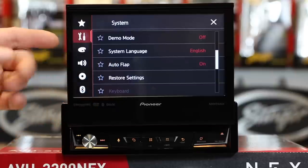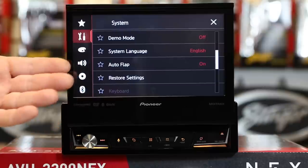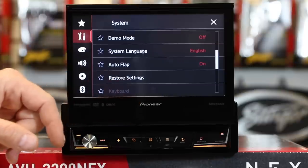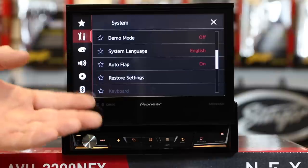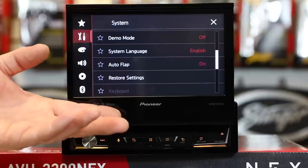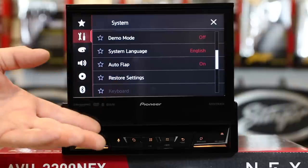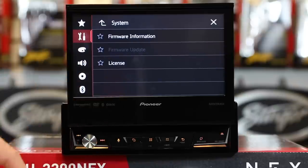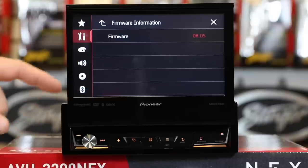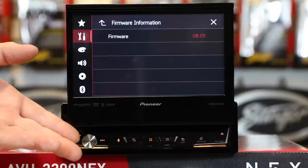Autoflap is what allows the unit to open and close every time you turn on and off the key. If you don't want that feature, turn this off and it won't open and close anymore. Restore settings — if you've gone ahead and played with this thing all day and you have it messed up and wish you could get it back to out-of-the-box settings, or if you turned on network mode and wish it was standard mode, this is what you press. System information is where you're going to find out whether you need a firmware update — simply select firmware information, it will give you the current firmware, and you can go to PioneerElectronics.com to check.